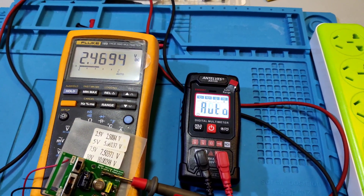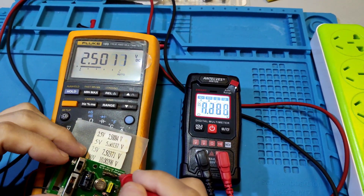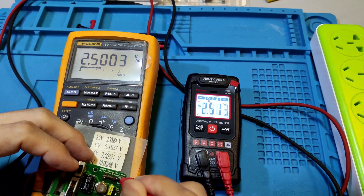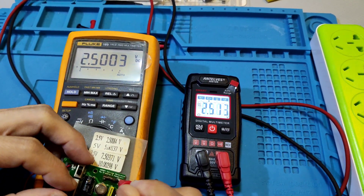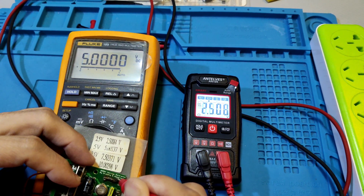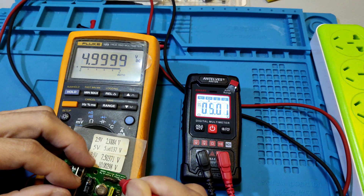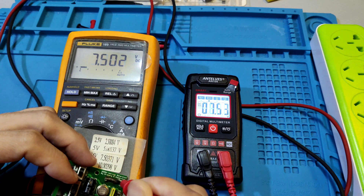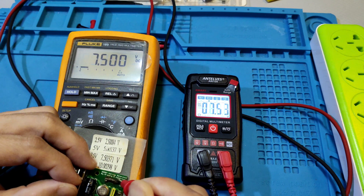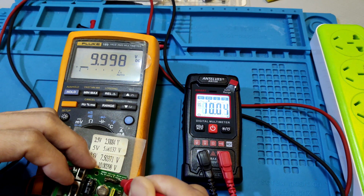DC voltage test. 2.5V reads 2.513V. 5V reads 5.01V. 7.5V reads 7.53V. 10V reads 10.04V. Okay, next test.